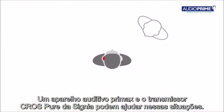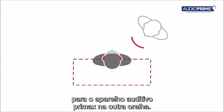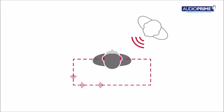A Primax hearing aid fitted with the CrossPure accessory from Signia can help in these situations. It is placed on the non-hearing ear and the signal is transmitted wirelessly into a Primax hearing aid on the other ear. This way the wearer is able to hear from all around.